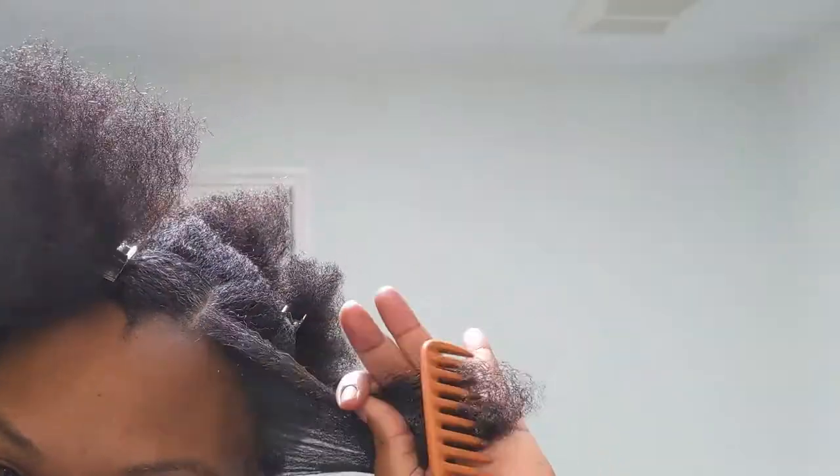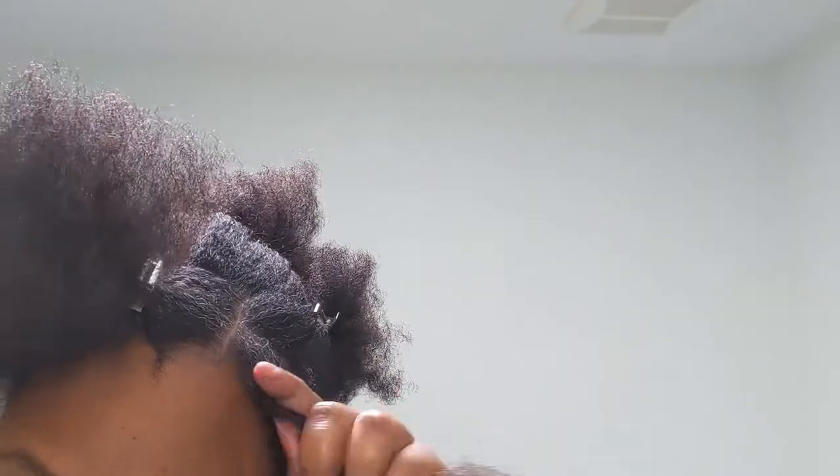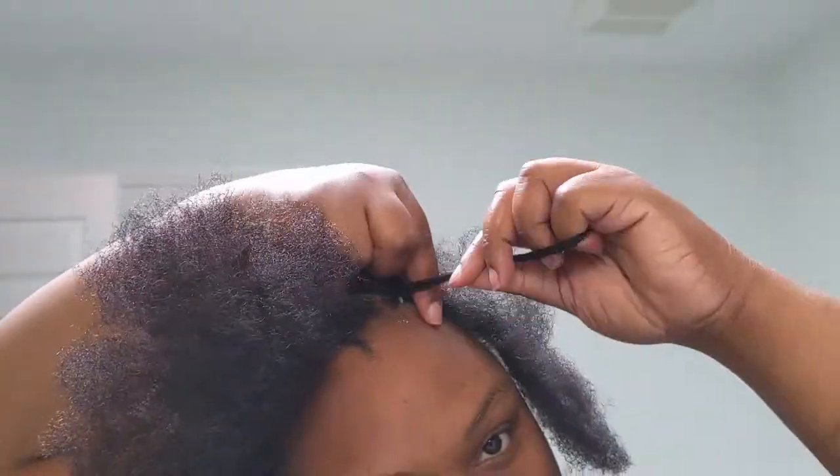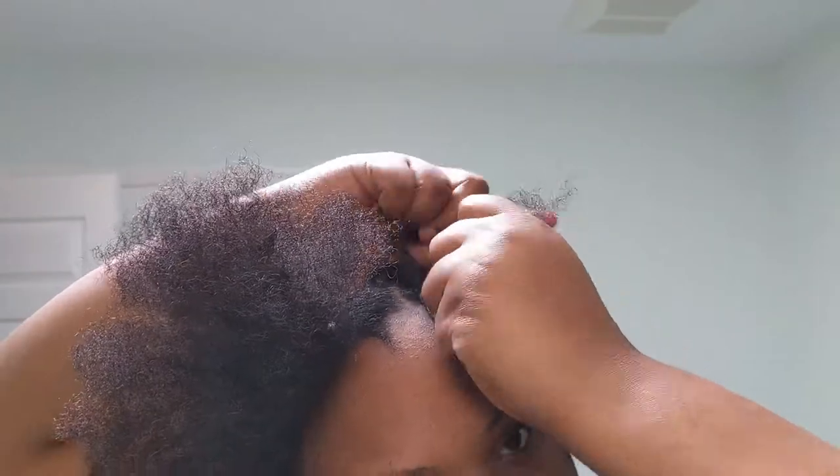After my hair is sectioned off, I'm going to moisturize it and start the cornrow. I like to detangle before I start the cornrows with a wide-tooth comb, just because it makes it easier for my fingers to slip through the hair. I found that if you keep the three sections of the cornrow separate, the braids come out neater.